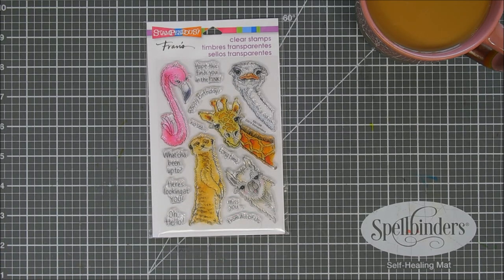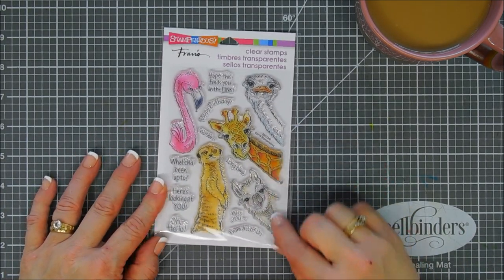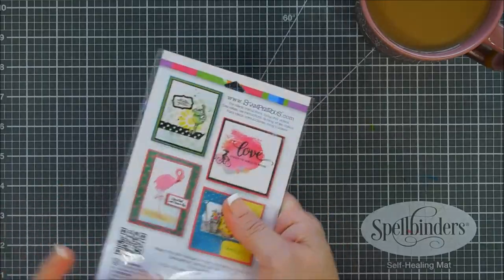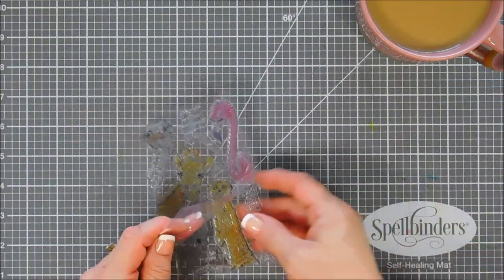It's called Peking Pals and it is so cute. There's flamingos, meerkats, llamas, giraffes, and the oh so cute ostrich. If you guys are having a down and out day and want to smile, I encourage you to Google the word ostrich and click on the images — those cute little ostriches will just make you smile. They're super cute.